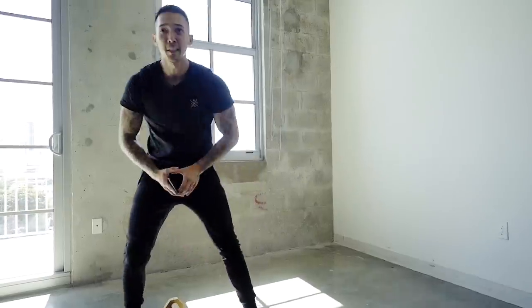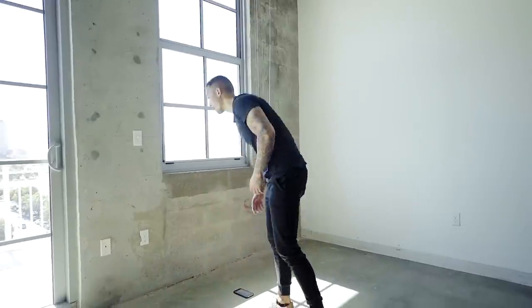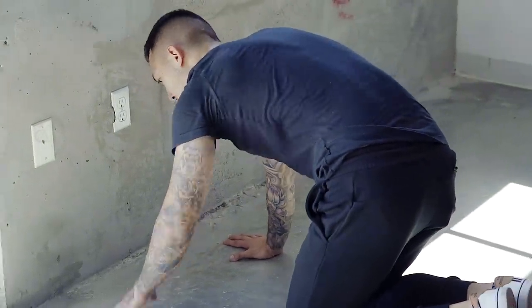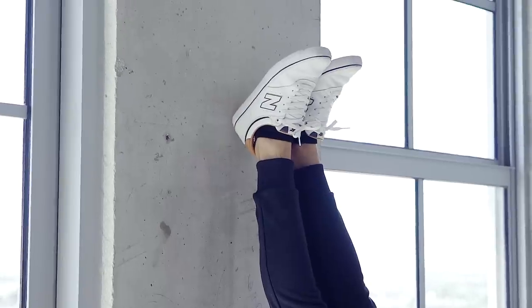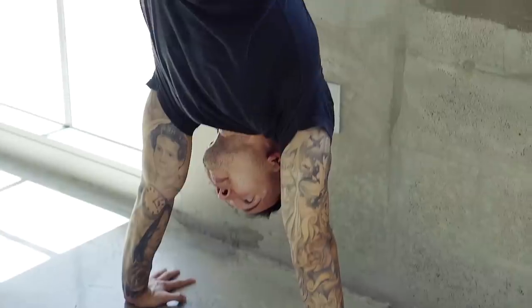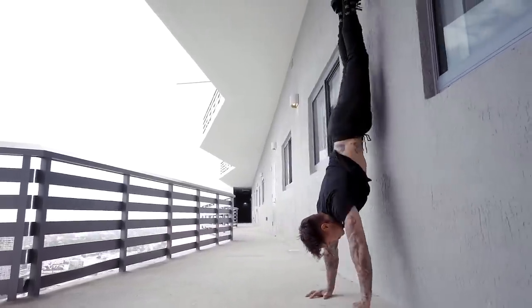Last exercise of round one is going to be handstand hold against the wall for 15 seconds. To start this exercise, I'm going to have my hands about six inches away from the wall, fingers spread out, hands shoulder width apart. I'm going to kick up with my hips leading towards the wall — I don't want my hips to actually touch the wall. We just want to maintain a straight line from our shoulders, hips, and toes, and the only point of contact on the wall will be the back of my heel. For those not yet comfortable holding a handstand against the wall, you can do a wall walk or a pike hold instead.